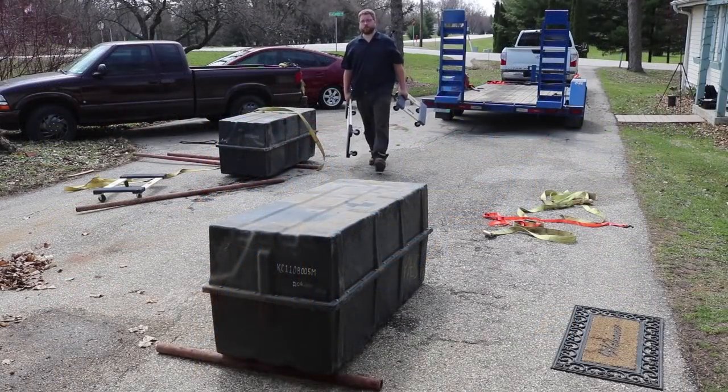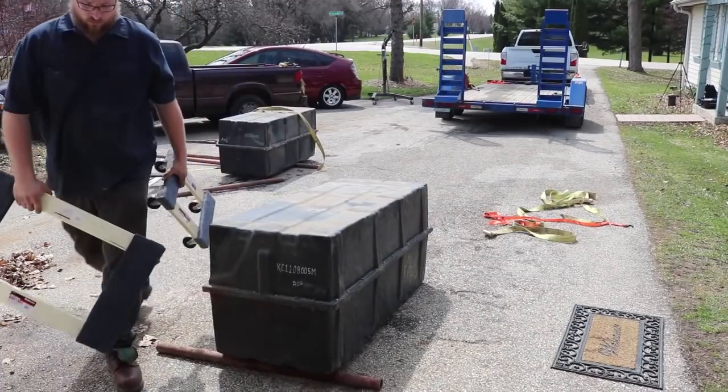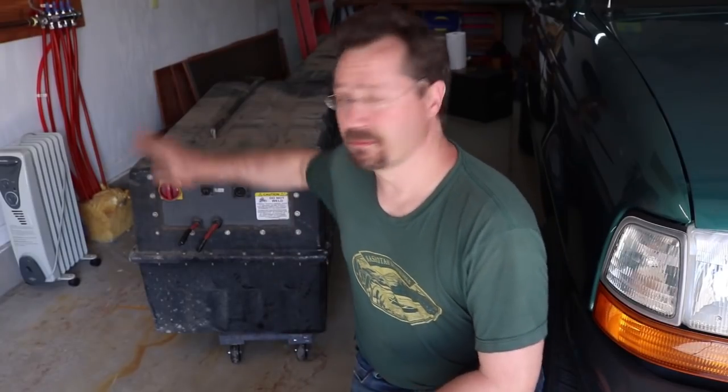Two enormous boxes. Moving these giant battery boxes is a pain in the butt — they weigh a thousand pounds each. The only thing that really worked well was steel pipes as giant rollers and pushing with the electric lawn tractor. We didn't have a better place for now, so we made a little room in the garage. Now we can take them apart, see what's inside, and check it all out.